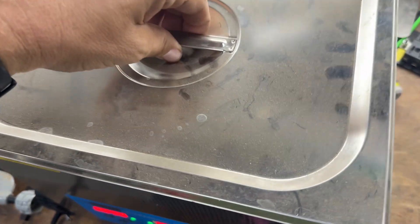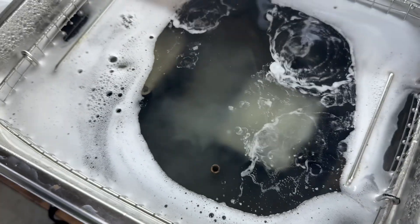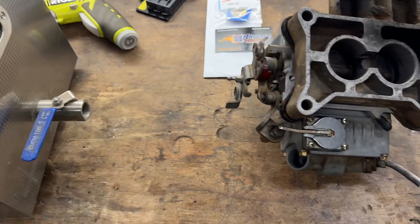All right guys, so it's just a carb kind of day. I don't know if y'all can see in there — a couple jet ski carbs getting stewed up. But what this video is about is this right here.